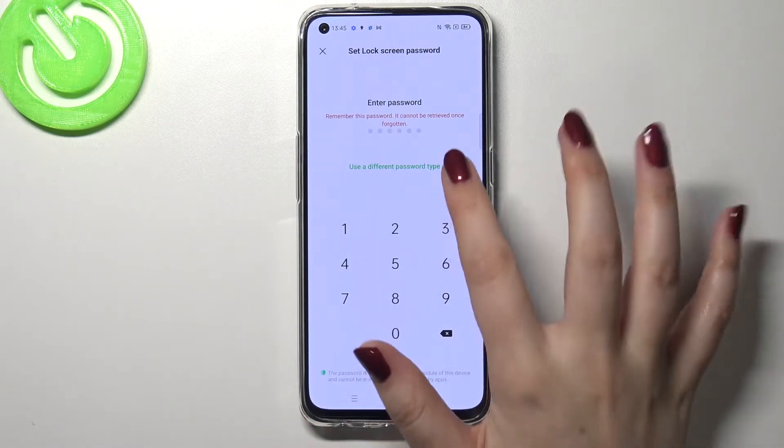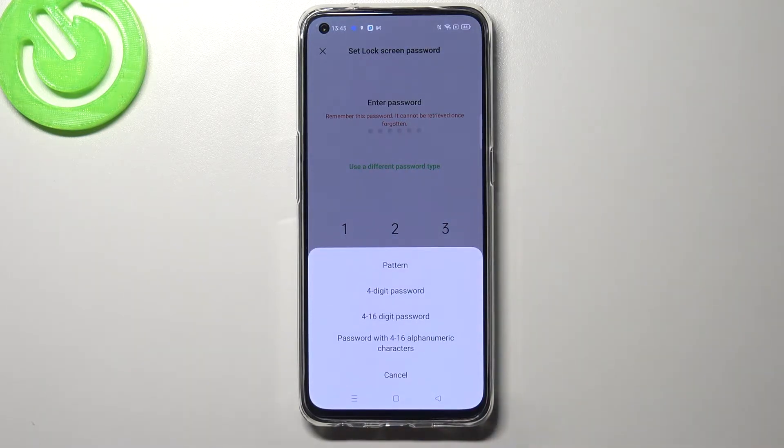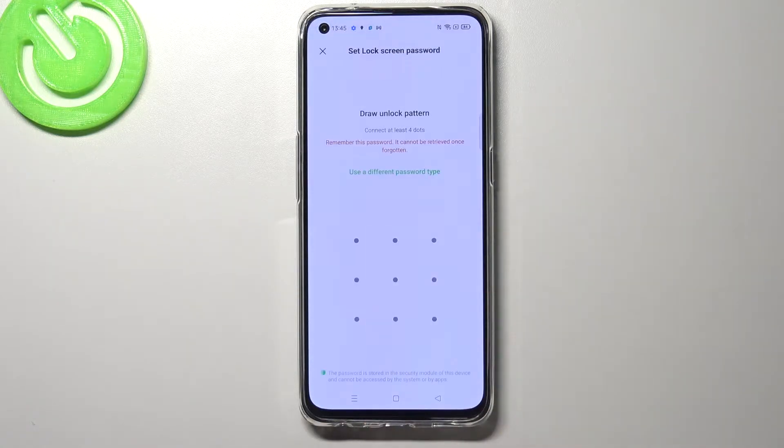We can use a different password type, so after tapping here you can choose pattern, 4-digit password, 4 to 16 digit password, and password with 4 to 16 alphanumeric characters. I will pick the pattern, so simply tap on it and as you can see I can draw the pattern and redraw it also.